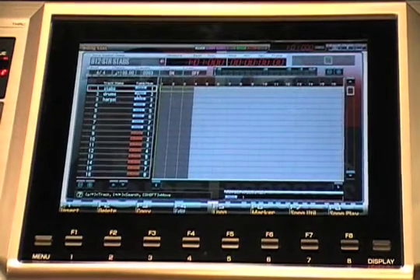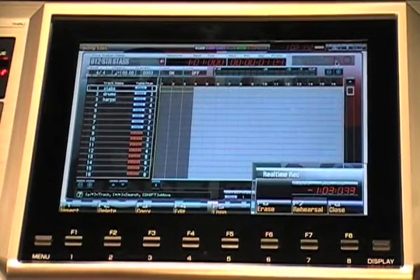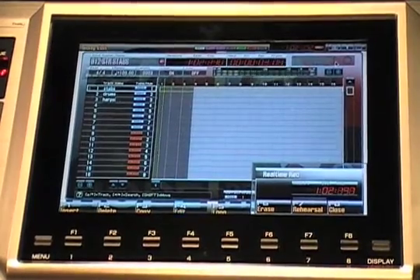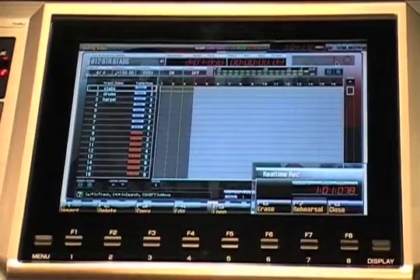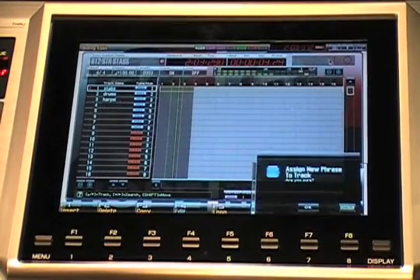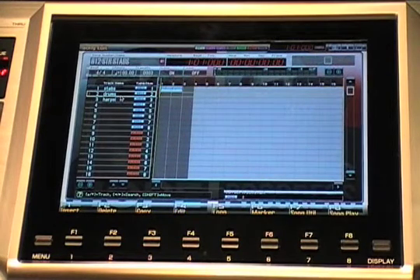So let's flip over to our sound recorder, and we'll go to track number one and let's sequence that. Okay, and we'll confirm that. And now let's lay down some drums.